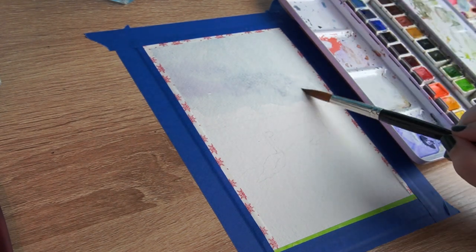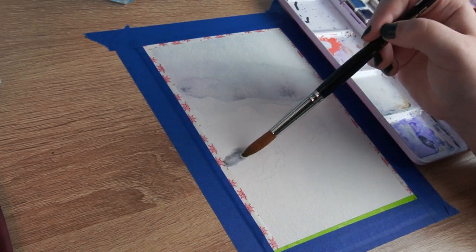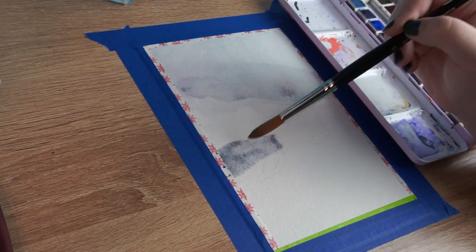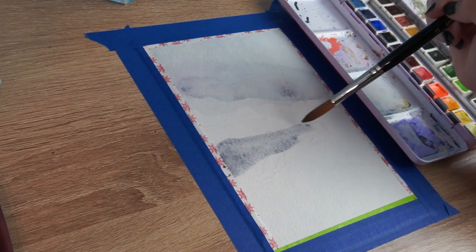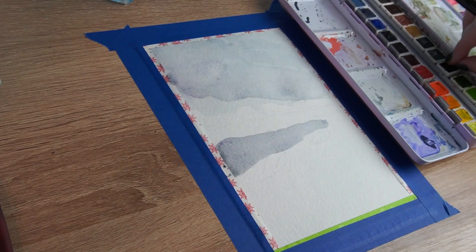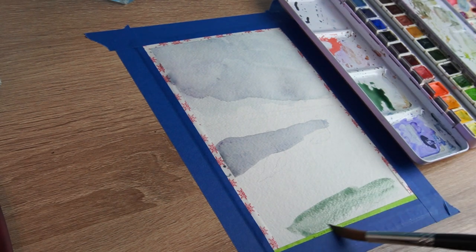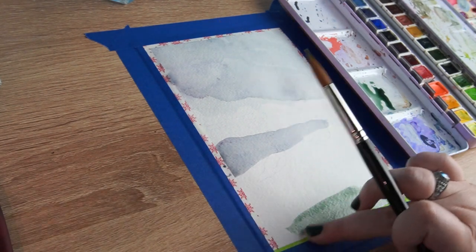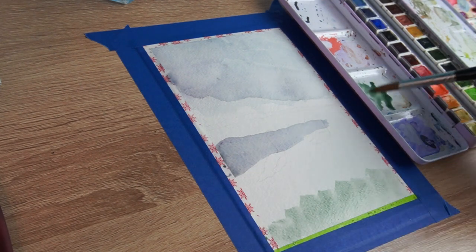I hate working directly into white. I feel like it really messes up my values and makes it really hard for me to make color decisions. I'm not especially confident when it comes to making color decisions if I'm not painting hyper-realistically — if I'm just mixing to match exactly what I'm seeing, I'm fine. But if I'm trying to make more unique and creative decisions, I have a really hard time. That's something I was specifically exploring with this painting — I wanted to go outside of my comfort zone a little.